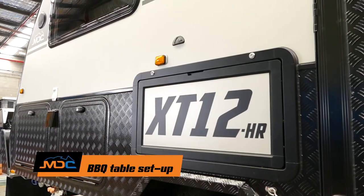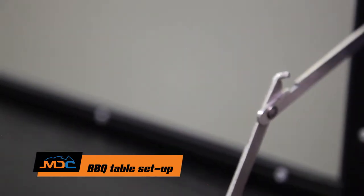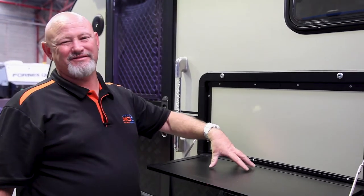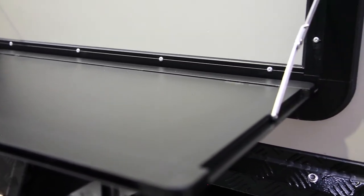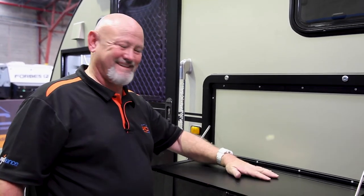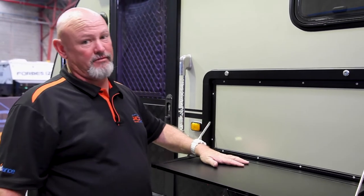Attached to this side of your van is a little barbecue table. It's imperative that you don't put a lot of weight on here — 12 kilos, 15 kilos at very max. So a couple of little plates, saucers, maybe a TV, but not for anyone to sit on or anything like that. So 12 to 15 kilos at the most.